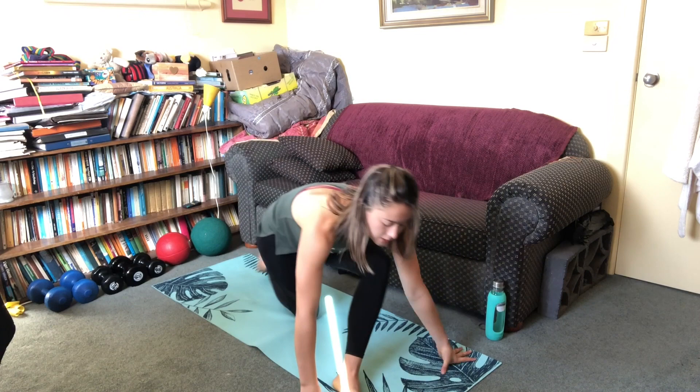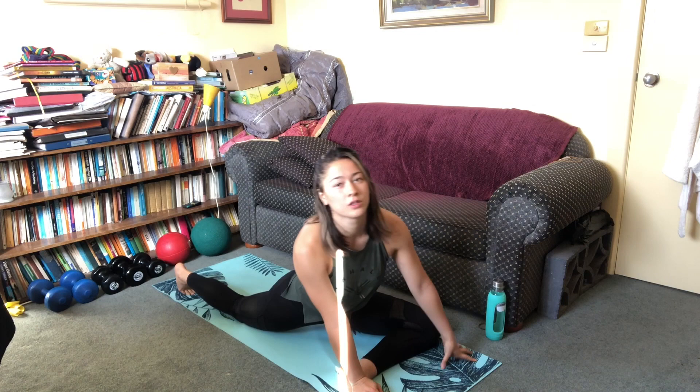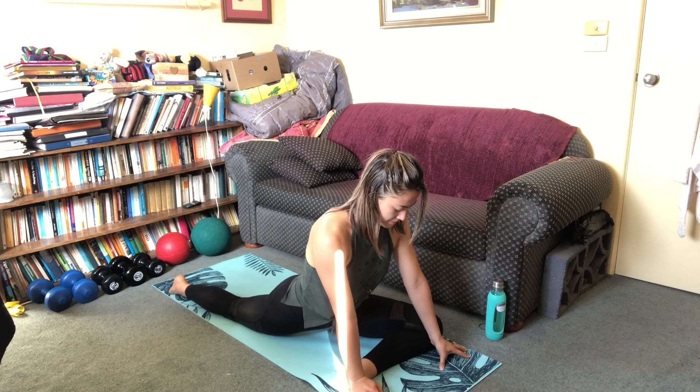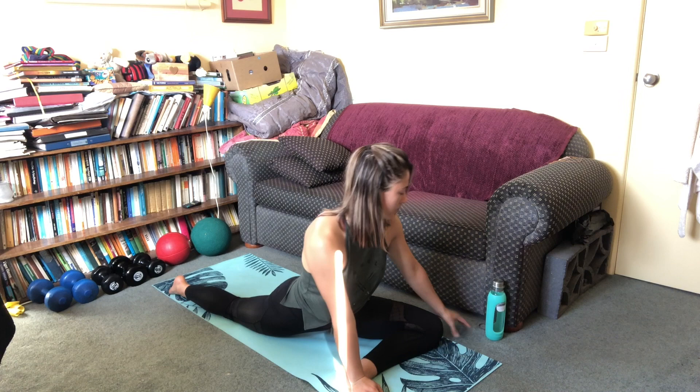Into the glute stretch — starting with the foot here and then trying to lower this knee down, and try to lower your hips down. And add the twist.